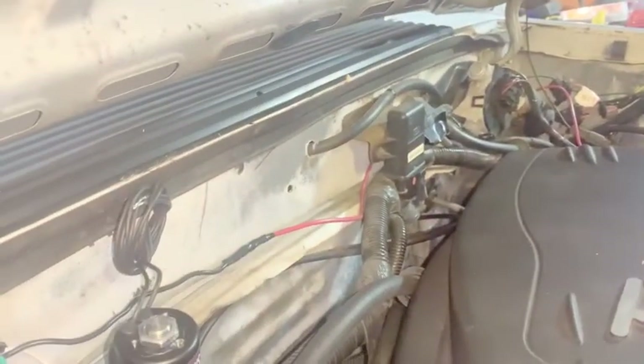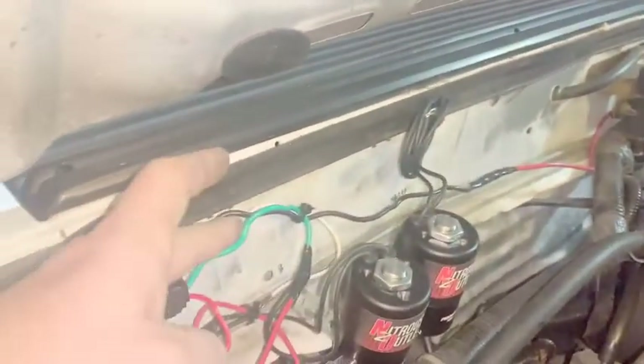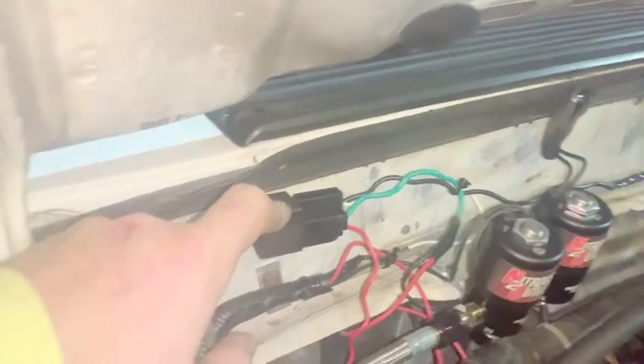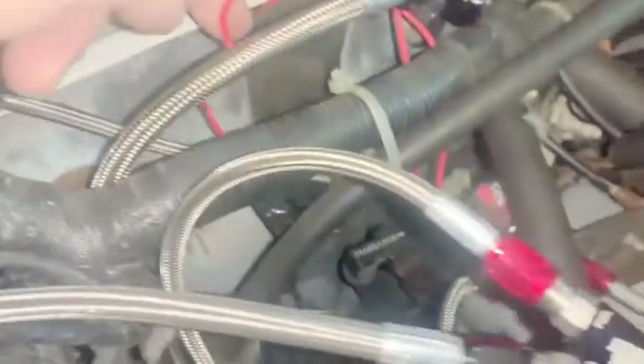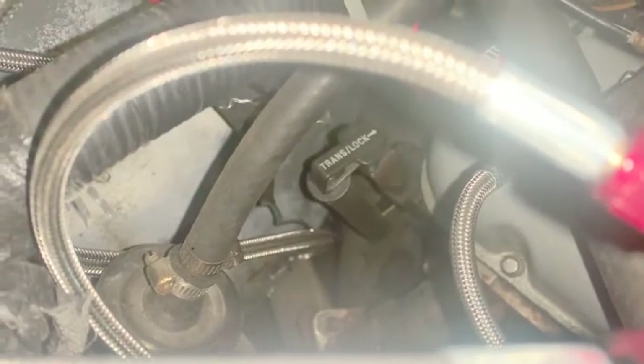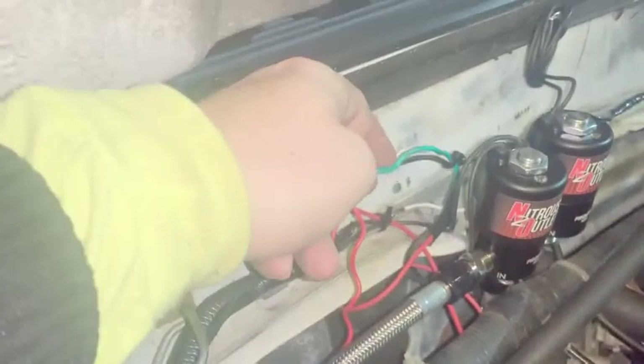This black wire right here is your power, and that one runs over to your battery or a volt system. I ran it right to my battery — I know it's a bit of a mess but I have a terminal block I'm going to put on. So the black one is your power going to power the solenoid. I wired the red one right down where my nitrous line comes in, through the firewall, and I'll show you the switch I put inside.